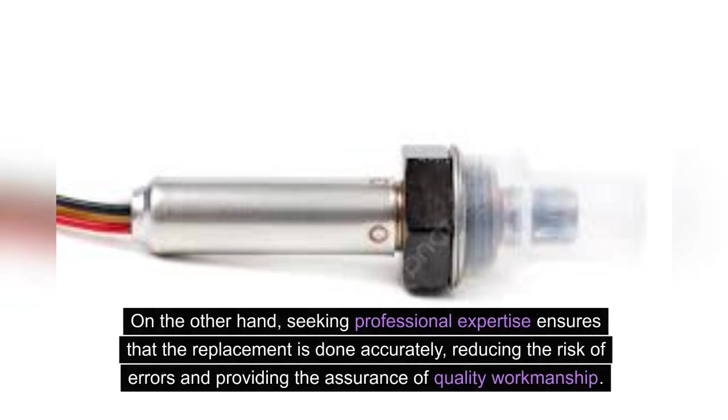On the other hand, seeking professional expertise ensures that the replacement is done accurately, reducing the risk of errors and providing the assurance of quality workmanship.